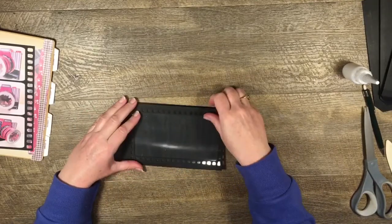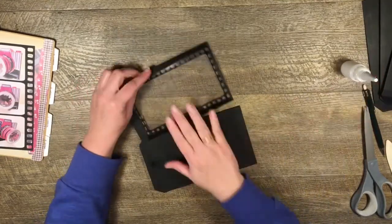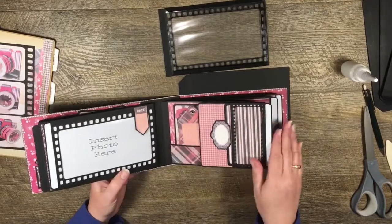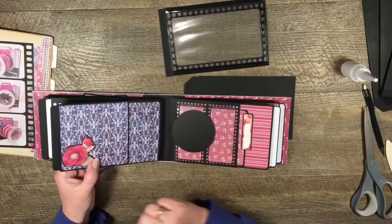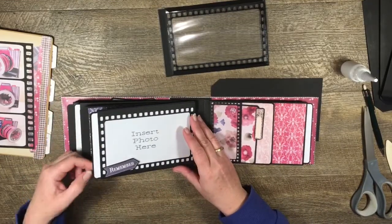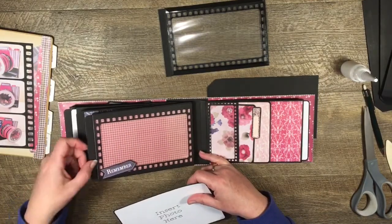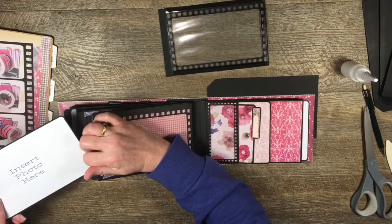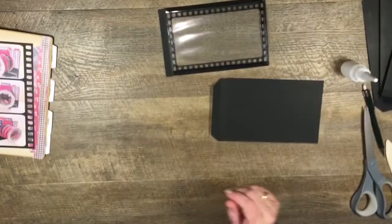I've done it on this album and I didn't have any problems getting that little mat in. If I pull the insert out, you can see I've put the mat down underneath and it slid in easily. I can't get my mat in there right now - there we go, just slide them in like that. I'm just going to put some glue on these two tabs.